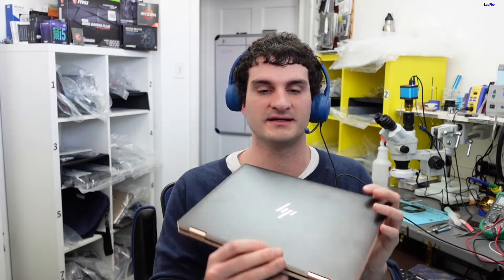Hey everybody, so I have another fun repair here. This is HP this time and we're going to go ahead and look to see what the issue is. The customer tried to upgrade to Windows 11 and they had a problem along the way. Now it's not booting to the operating system, and we need to go ahead and get the data off because the data is important. So let's go ahead and see what the issue is.